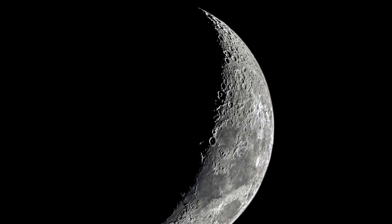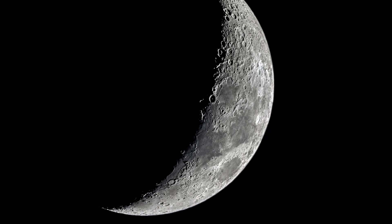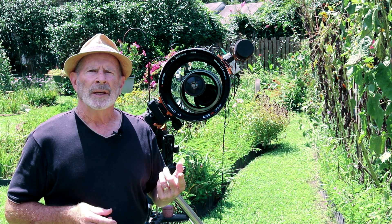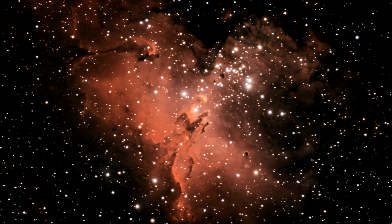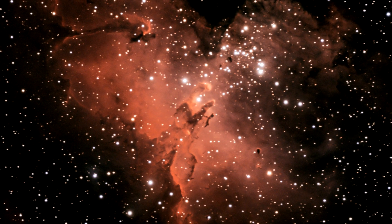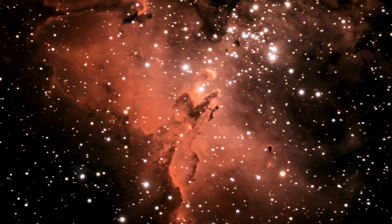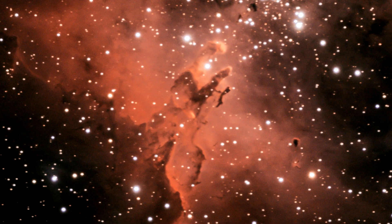The moon last night was a crystal-sharp capture, and also look at the Messier 16, the Eagle Nebula with the pillars of creation. Look at the stars — they're nice and crisp and round, with not too much of the blue color flaring out from the stars themselves. It's just a really great image so far.